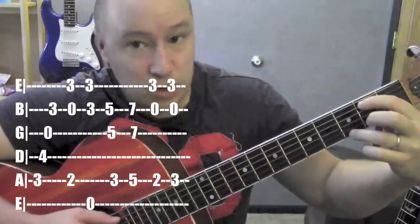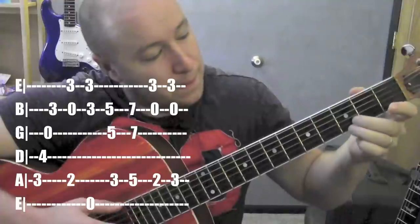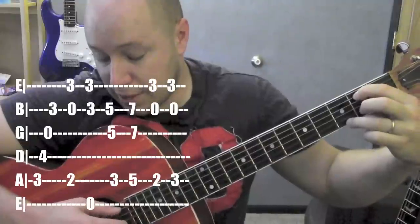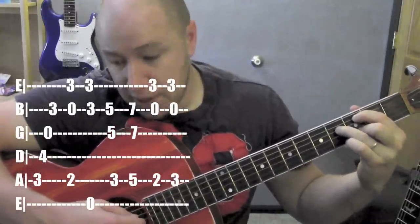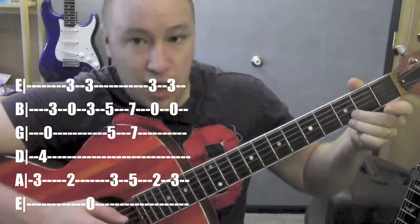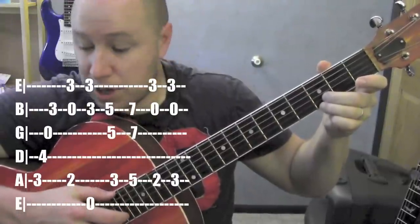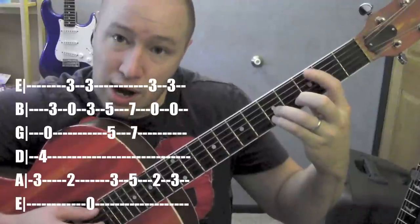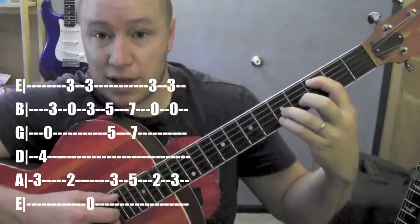For "kicked around," I'm playing on the second fret on the fifth string, and this finger is on the third fret on the first string. And then for that second one, I'm playing the fifth string and the second and first strings. So from the beginning: "I've been beaten down, I've been kicked around." And then I'm on three and three on the first and second string, then playing six, and then one and two at the same time.